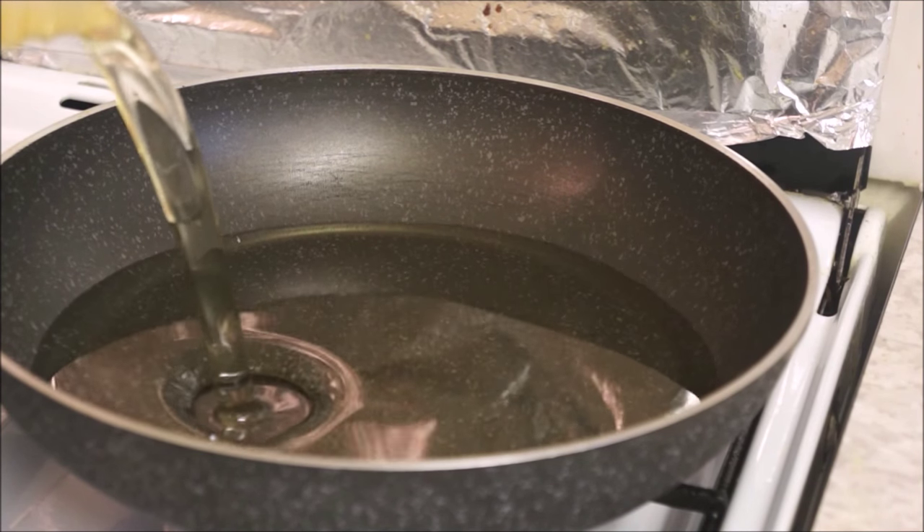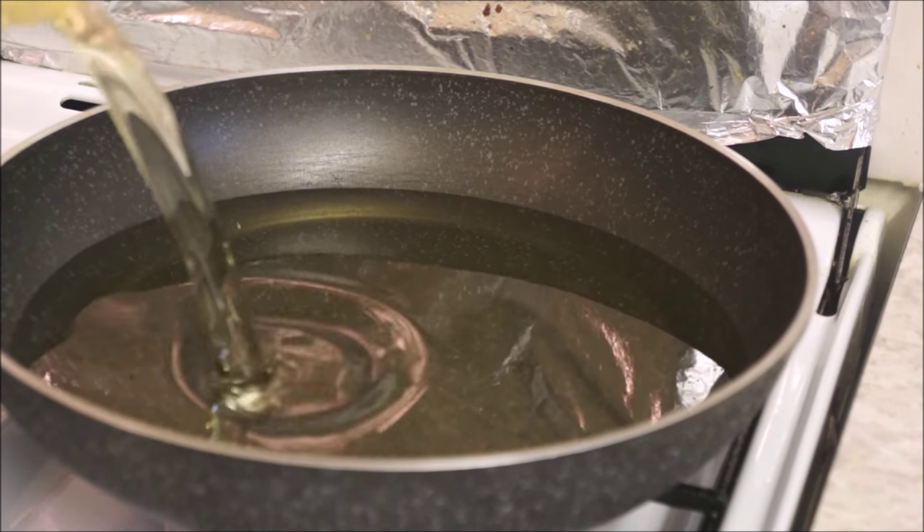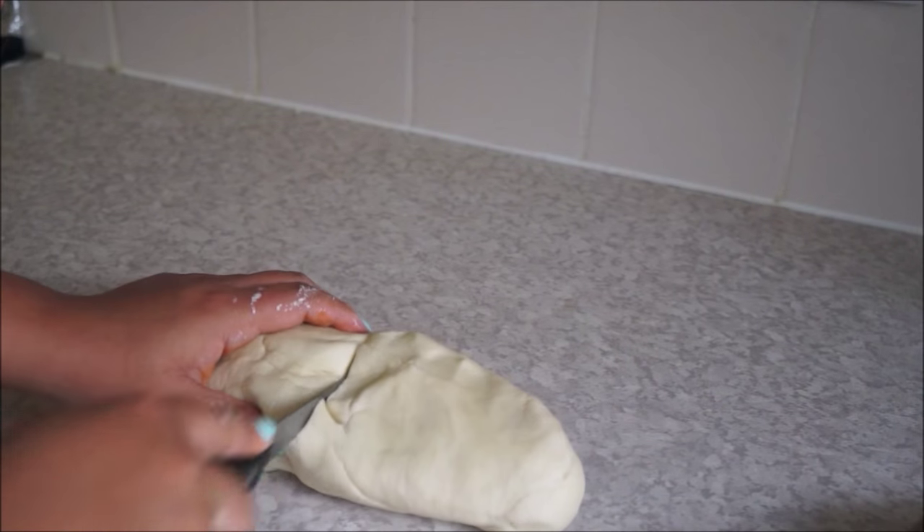Then get your oil ready for frying. While your oil is getting ready, go back to your dough and cut it into two halves.